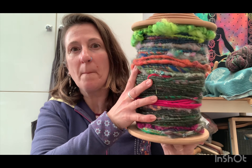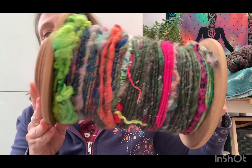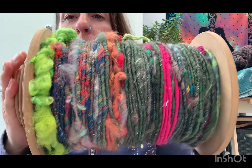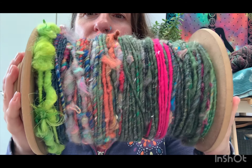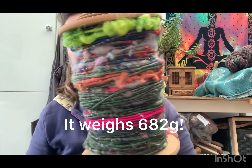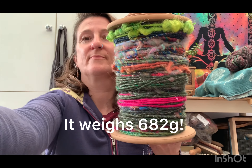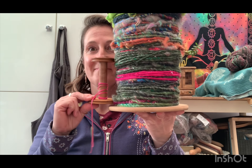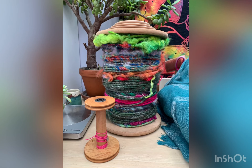Here is the finished yarn on the gigantic bobbin. I was meant to weigh the yarn, so I will have to put down below how much it actually weighed in the end because it is actually huge. And because it is core spun, it has got a lot of twist to it. So that is me comparing it to a normal sized bobbin that I spin on — it really does have a lot of twist to it.